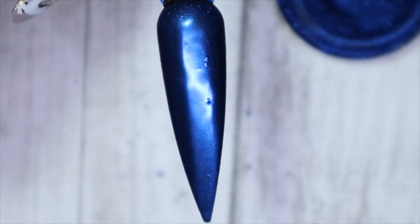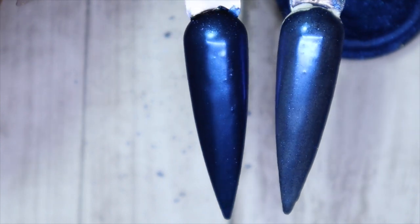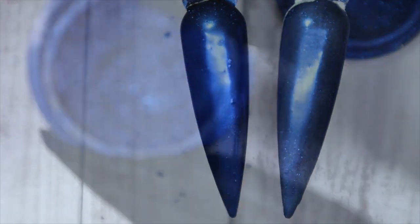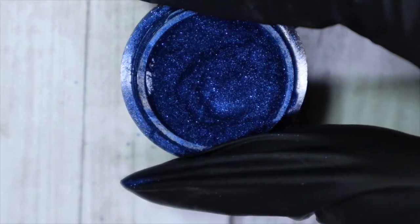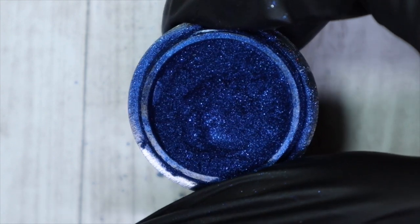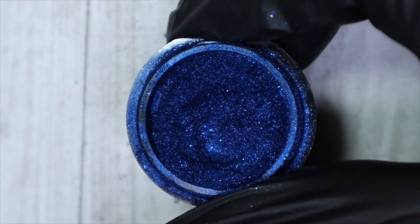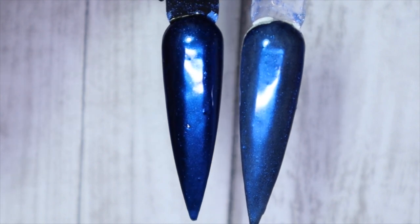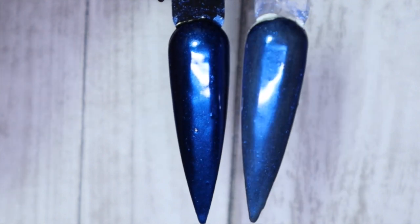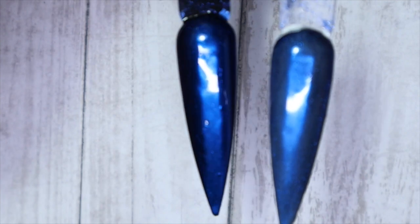Look at how amazing this looks over black. I love how chromes look, especially over darker colors. So this is over white and this is over black — so amazing. I'll give this a top coat so you can get an idea of what it would look like glossy. I also forgot to mention that you do get a lot in the jar. Even at regular price it's still worth it because there's a lot of pigment and it will last quite some time. Here we have the blue chrome with top gloss — over black and over white. I love how it looks really nice over both colors, but personally I just prefer it over the black.